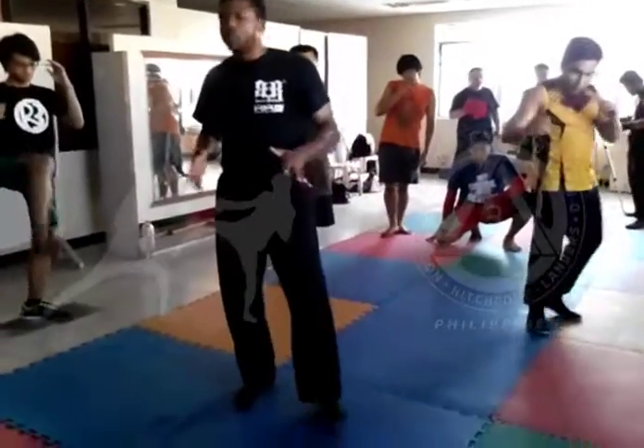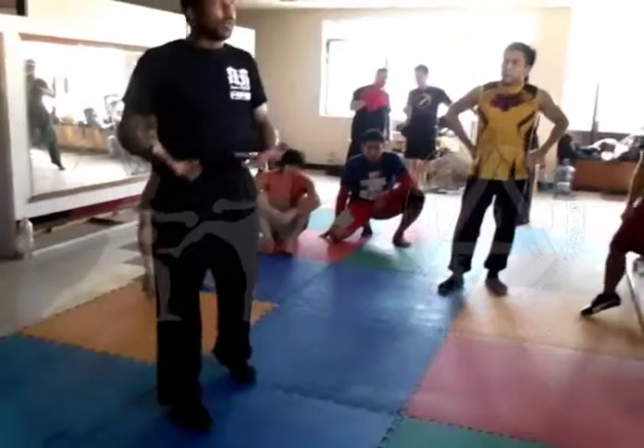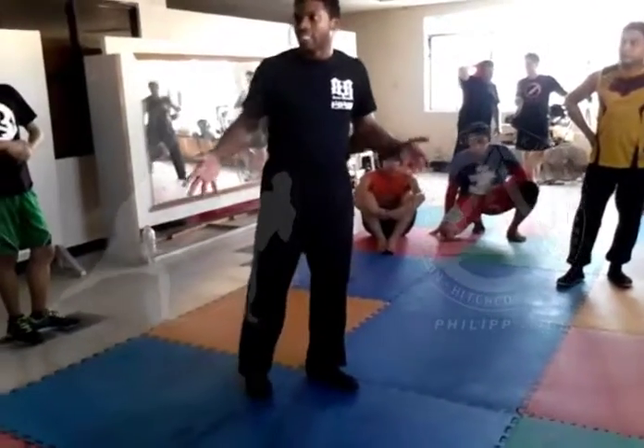A lot of people see us moving and don't realize that even when we're moving around, going back and forth, everything we do is still alive. It makes it much simpler to move if everything stays aligned.